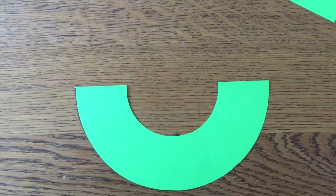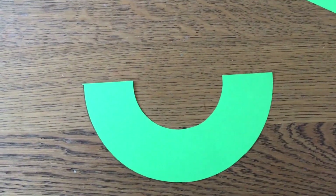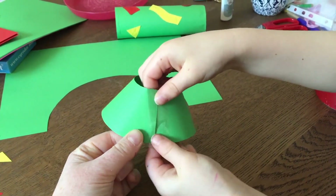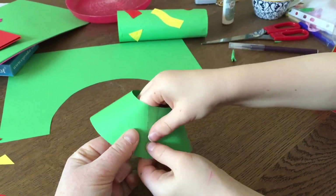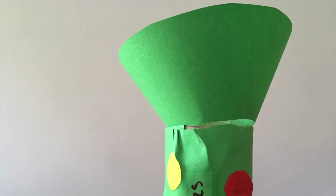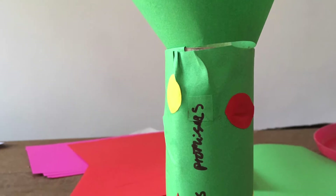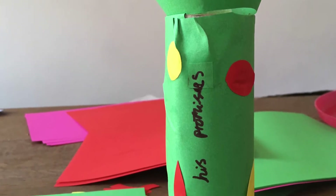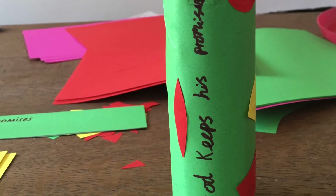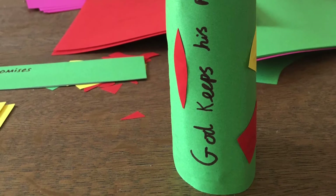Now we're going to use sellotape to join these two short ends to make a cone shape. Attach your cone shape to the top of your tube. Now we have made a decorated trumpet! We're going to need this for our story where some of the characters use a trumpet. Listen carefully to the story and you can join in using your newly made trumpet.